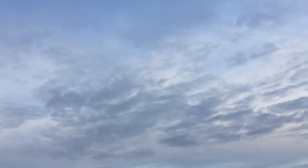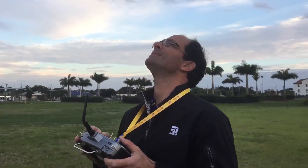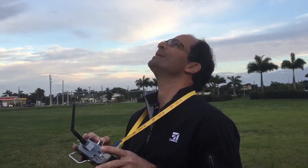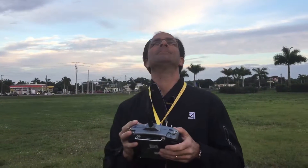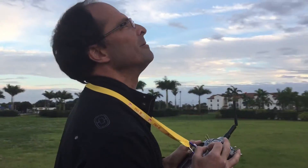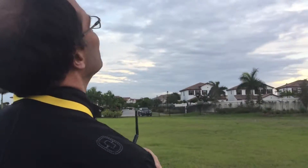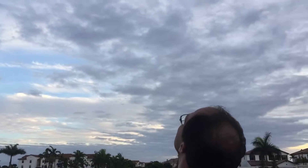Very crisp with the ailerons — no dual rate. She feels good. She's the smoothest of them all, smoothest of all our first flights for sure. I'm just at zero thrust right now, I'm gliding.